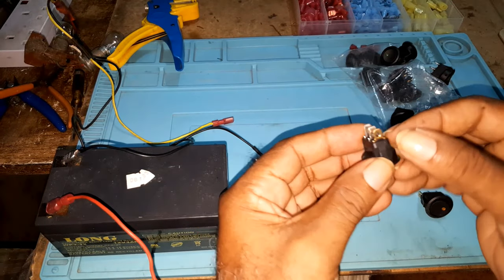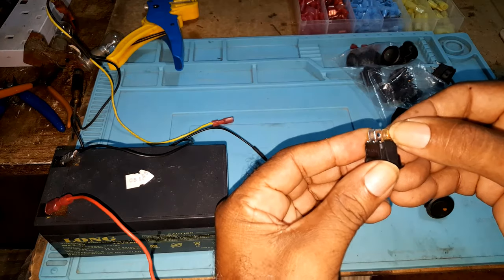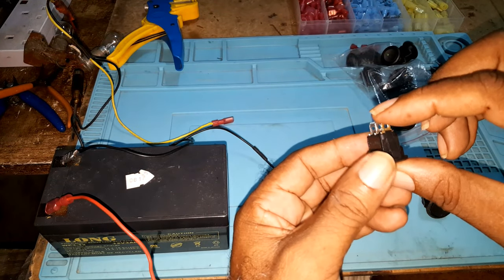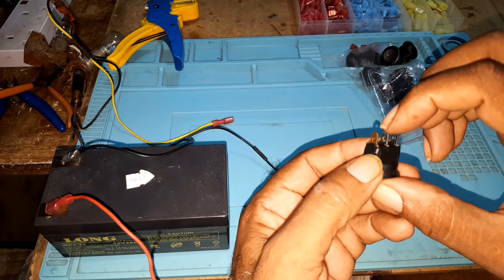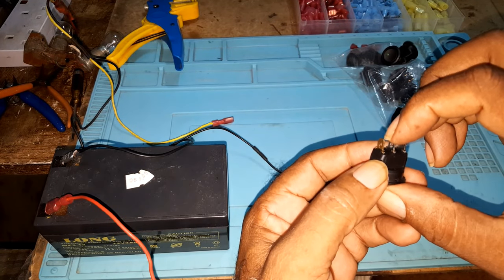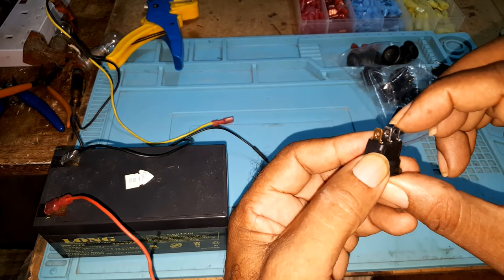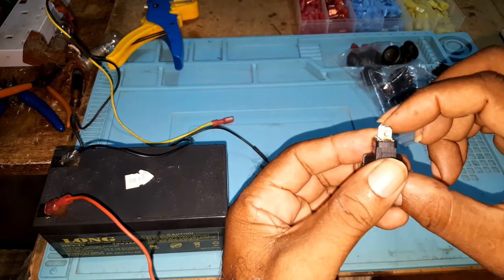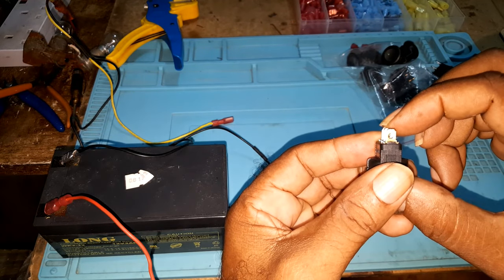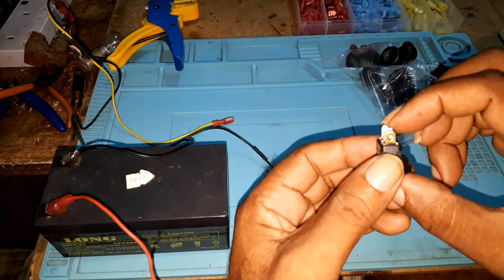Hooking up the switch — if you have the switch facing you, the gold or copper pin facing up is the ground. The pin in the middle is the live from the battery. The pin at the bottom is the live going to the source, whether it's a light, a fan, or anything 12 volts.